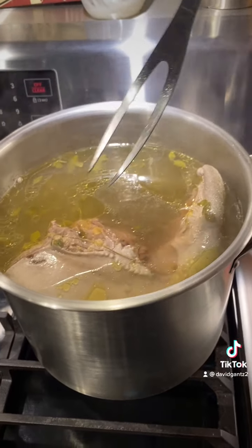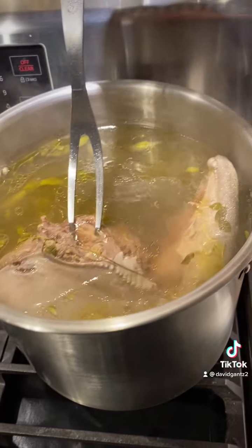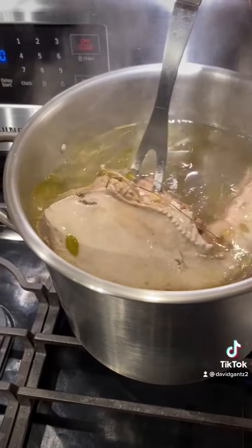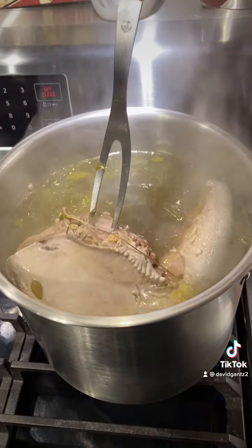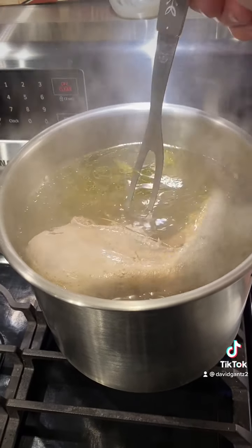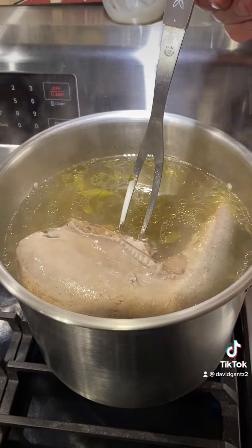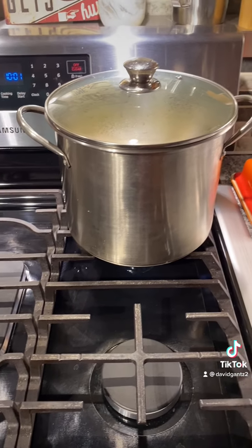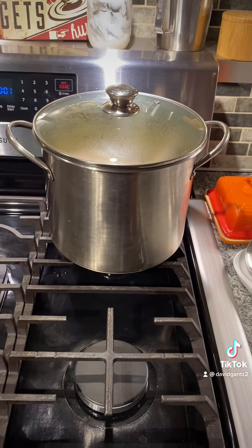Coming up on three hours, get yourself a fork. Push it in the meat — should go in easy and pull right out. Very simple. Next, turn off the flame and let it sit for about 15 to 20 minutes to let it cool.